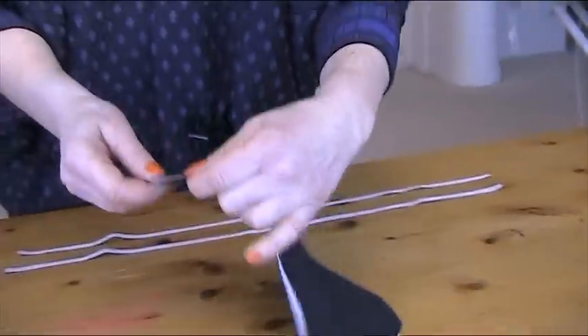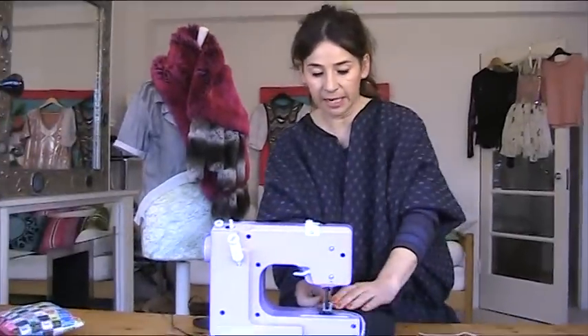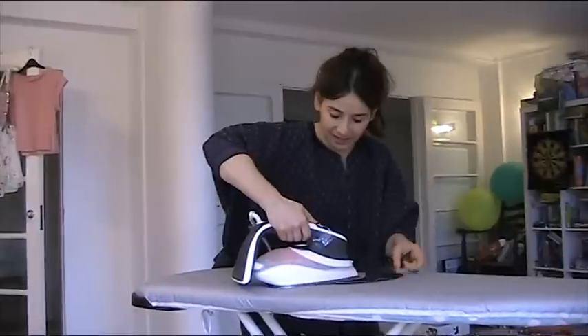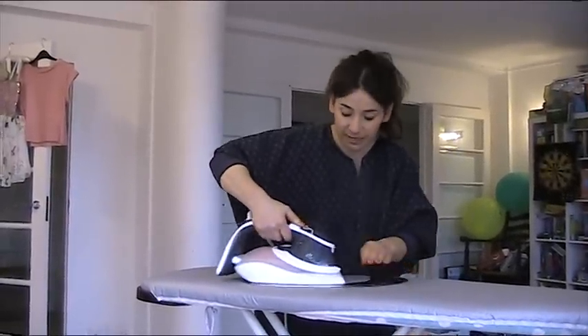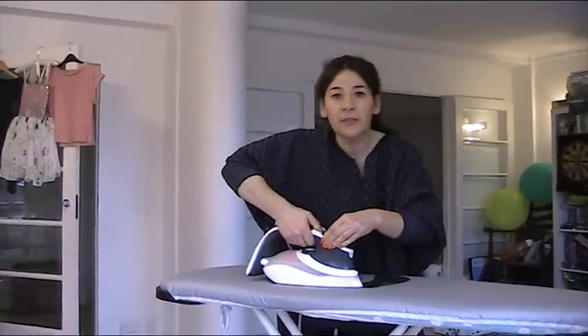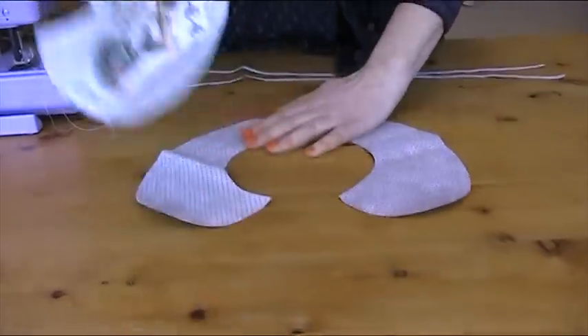Now do the same with your under fabric — half a centimetre seam allowance, straight stitch, joining them together. I'm quickly pressing the underside; you have to press really hard with the suede. So now we've just got to put them together.